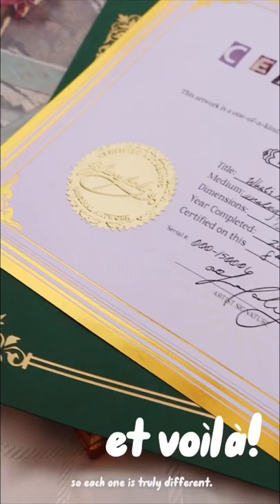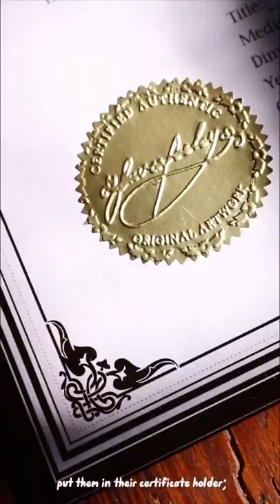I fill out all of the certificates, sign them, put them in their certificate holder, and then send them to my collectors. They're truly on brand and one of a kind.